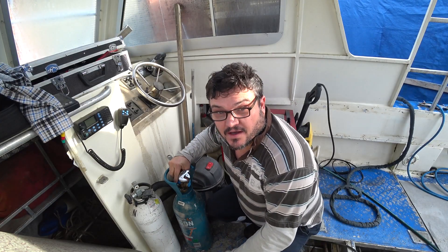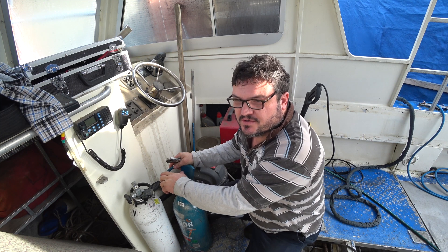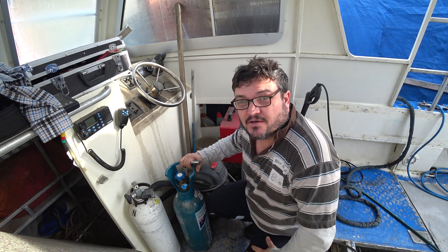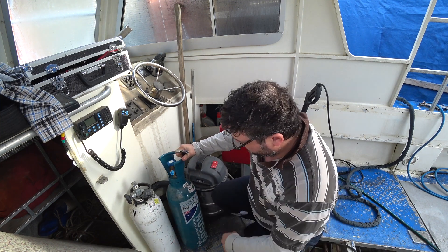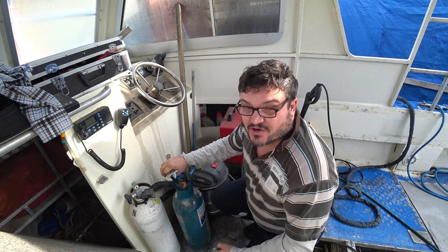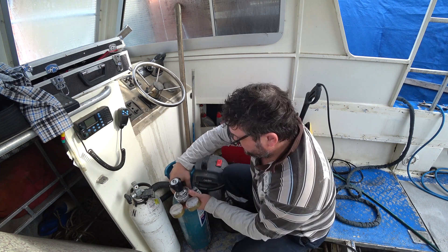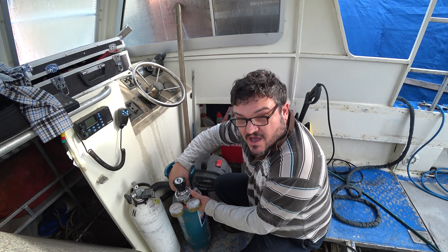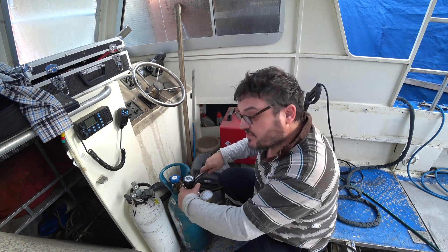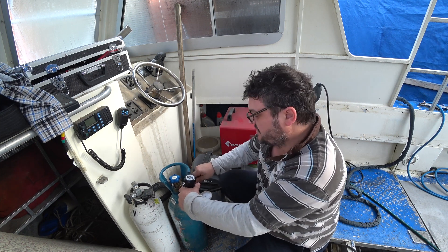With TIG welding we use argon, as opposed to steel welding where you'd use a mixture of argon. For TIG welding aluminium you use pure argon. This is provided by Core Gas, which we get from Bunnings - no rental on the bottle. I'm fitting the gauge up to the TIG welder. The argon goes around the weld as a shield gas, stopping air from getting to the weld while the aluminium is in a molten state.